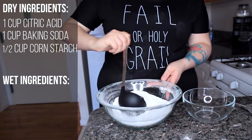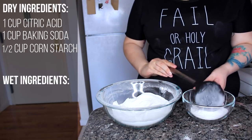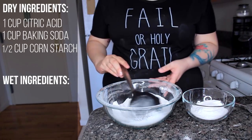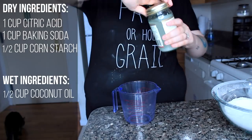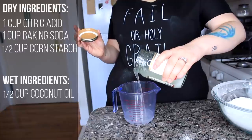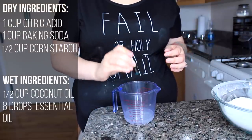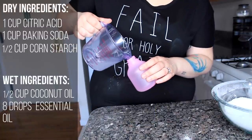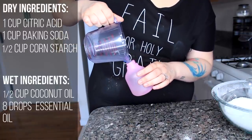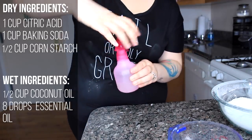I've separated our dry ingredients into two separate bowls. After mixing, I spooned some into a small bowl — we're going to keep that one with the clear liquid to stay a white mixture. For our wet ingredients, you'll want half a cup of coconut oil and eight to twelve drops of your essential oil. I'm using lavender, and I'll pour it into my spray bottle.